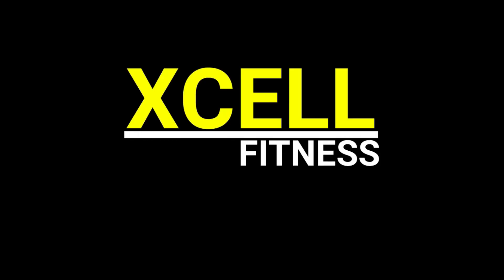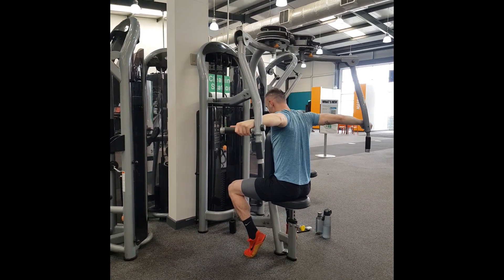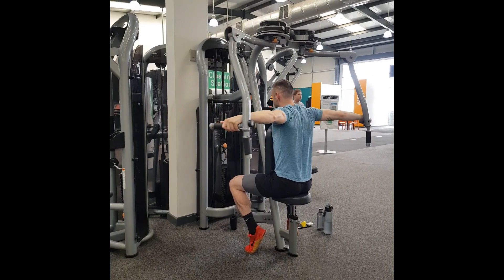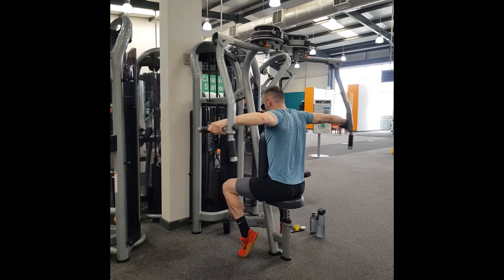In this video we're looking at the seated rear delt fly. To begin this movement, you're first going to grab the handles at about shoulder height, then you're going to open your arms back, keeping a slight elbow bend and keeping your two arms at the same level.